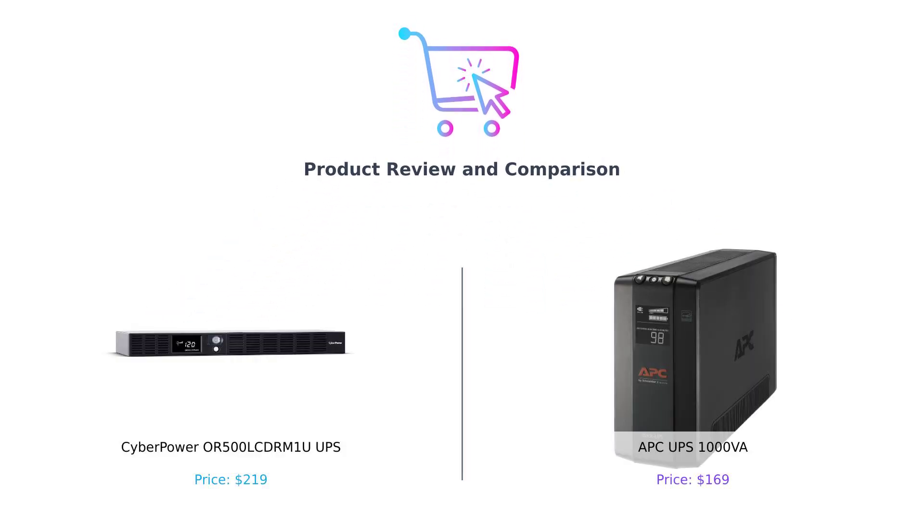Welcome back to the channel where we help you make smarter purchasing decisions. Because, let's face it, no one wants to be that person who buys a toaster that can't even toast. Today, we're diving into the electrifying world of UPS systems. Uninterruptible power supplies — they're like the superheroes of your tech world, saving your precious gadgets from the evil clutches of power outages.